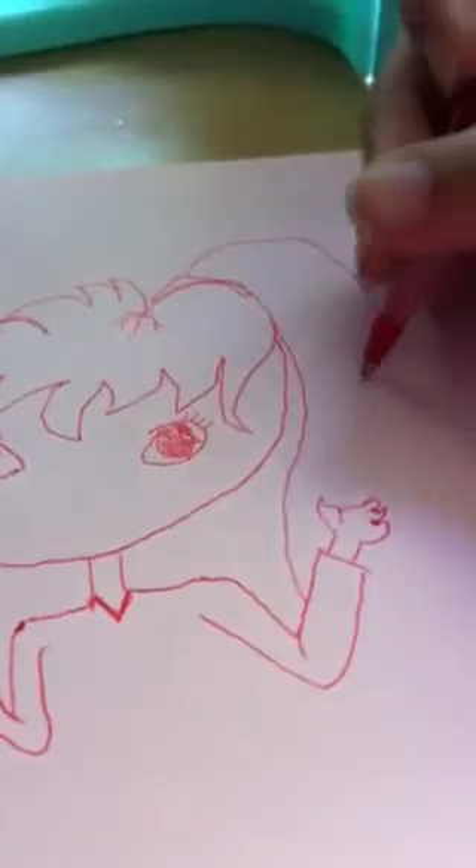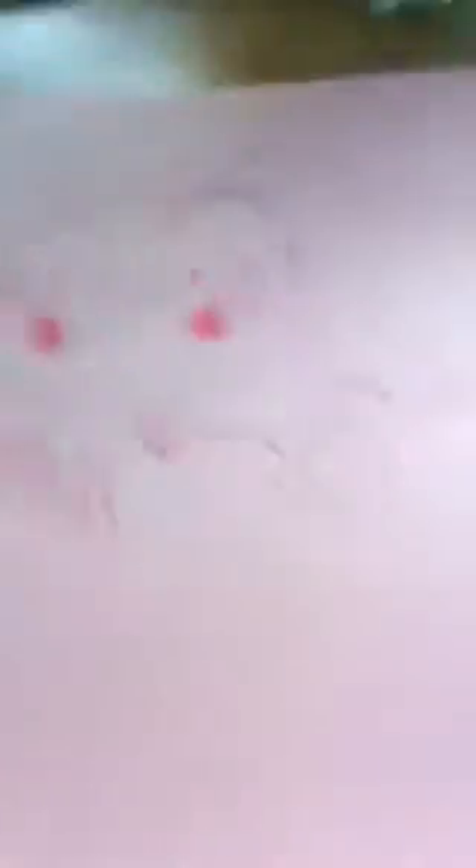I can draw a ponytail. The ponytail has to be big so it looks hot, so here.